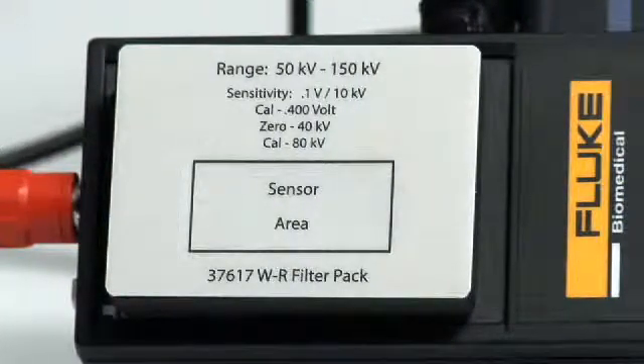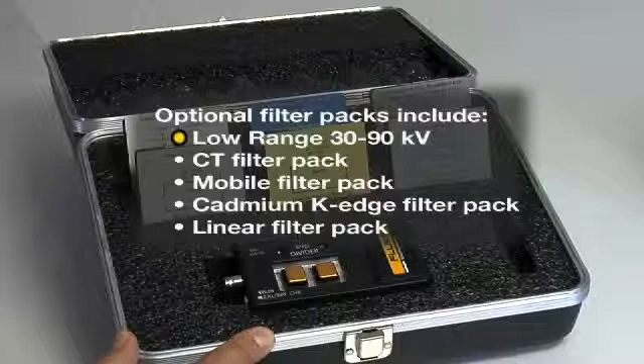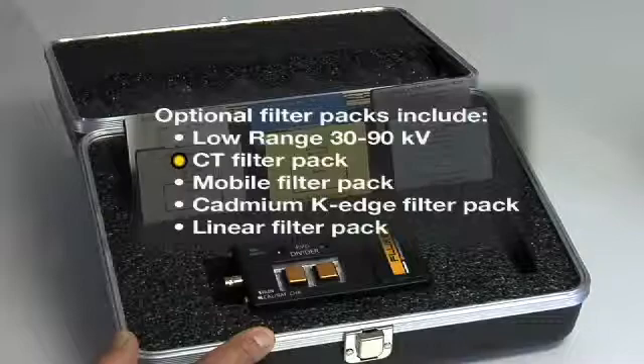The 35080M includes the most commonly used wide-range filter pack, 50 to 150 KV, as standard equipment. Optional filter packs include the low-range, optimized for measurements between 30 and 90 KV, a specialized mobile filter pack designed especially for mid- and high-frequency mobile X-ray systems, and the cadmium K-edge and linear filter pack set for use with mammography systems.